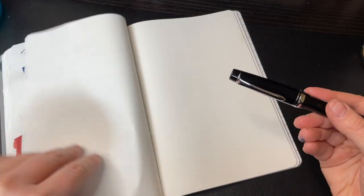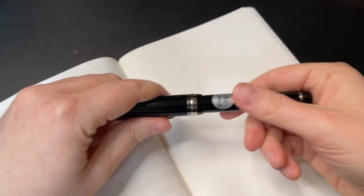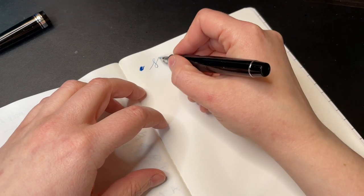You can hear my cat in the background. Let me move this and adjust the angle a bit. I'm not going to flex or anything for a second — I'm just going to get it going.